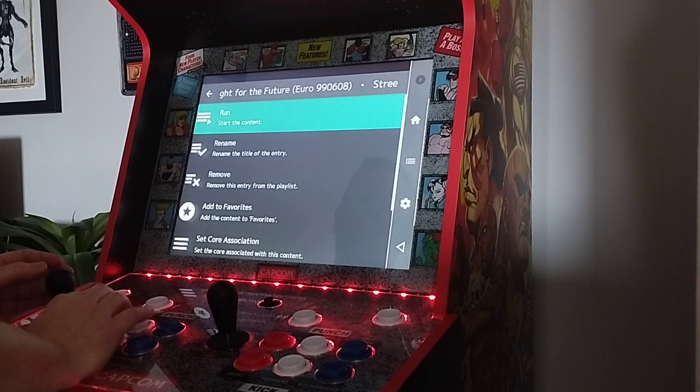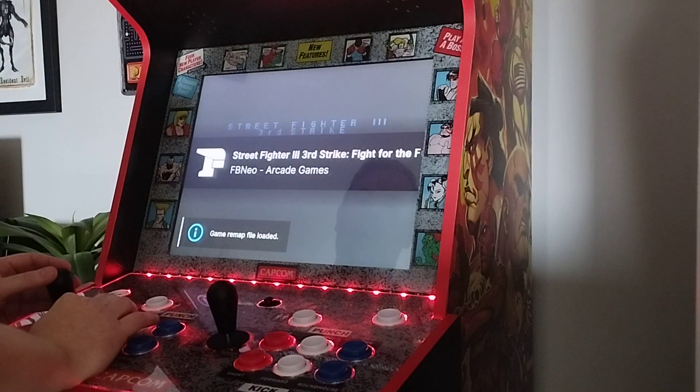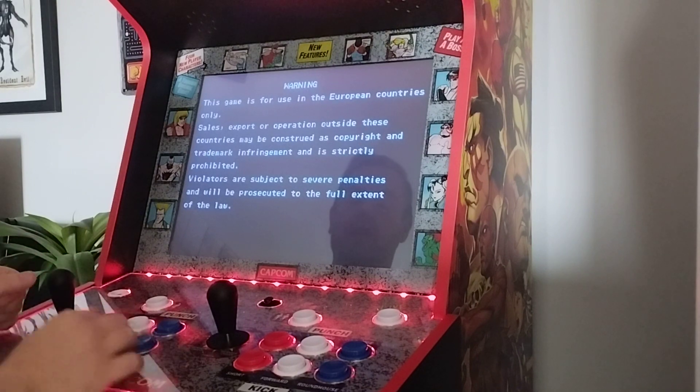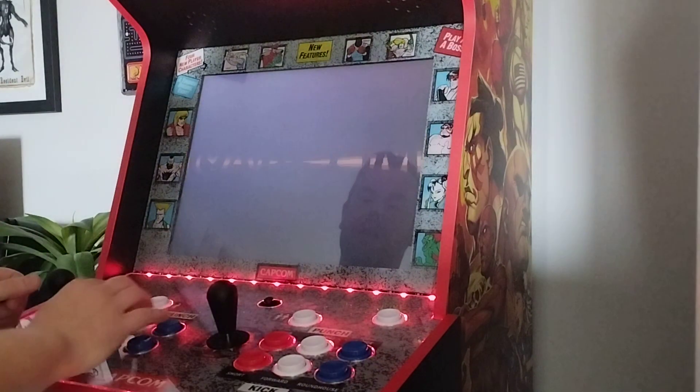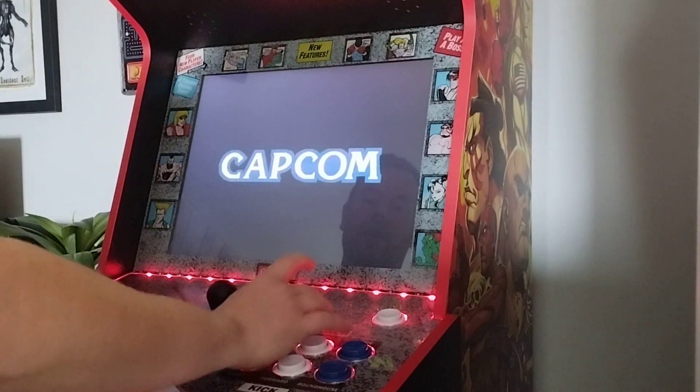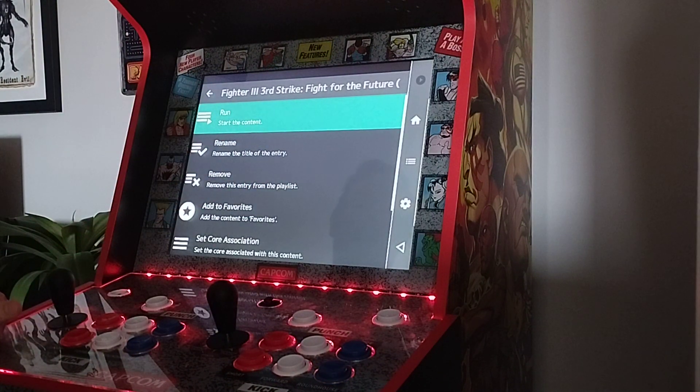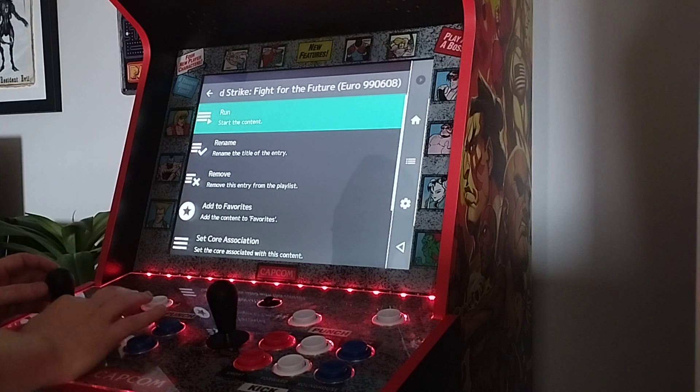So I'm just going to go into Third Strike and go through some of the configurations you can do to get the most out of this. As you can see, it says Game Remap File Loaded. When this game first starts, the buttons won't be correct. With the hotkeys I've got set up, I've got Hold Player 2 and press the Live button, and it'll quit you out completely back to RetroArch.